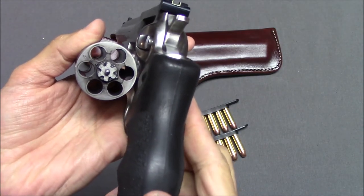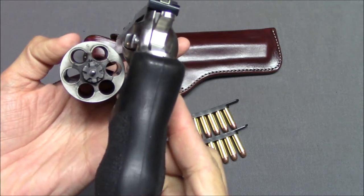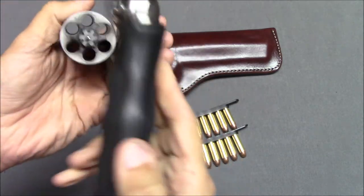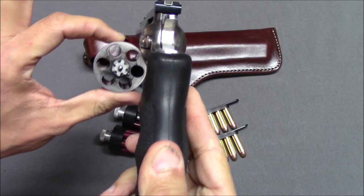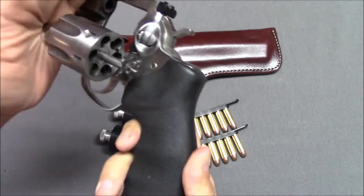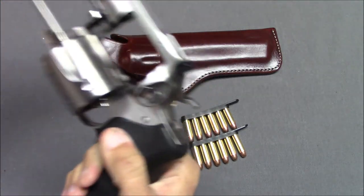The cylinder holds six shots of either .38 Special or .357 Magnum. Because this is such a large gun, the cylinder comes out very far. Sometimes on smaller revolvers the cylinder is close to the frame and when you hit the ejector rod, spent casings can get stuck — not on this. Hit it and everything flies out.